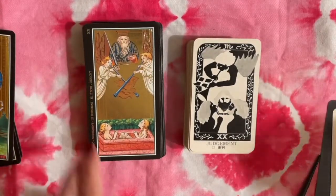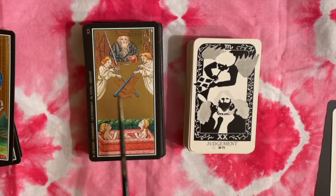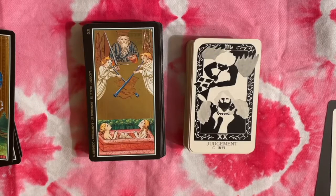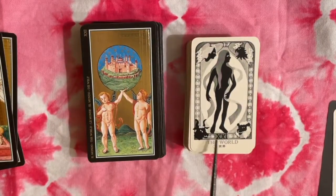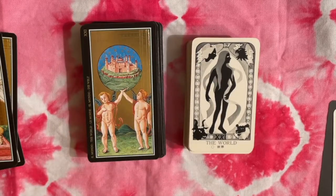Here we have Judgment — not dissimilar. We have angels, banners, and a cross on the banner, but this one really reminds me more of the RWS with a single figure rather than three. And the World — we have a very modern World card here with the circle figure and the four animals or apostles or horoscope entities.